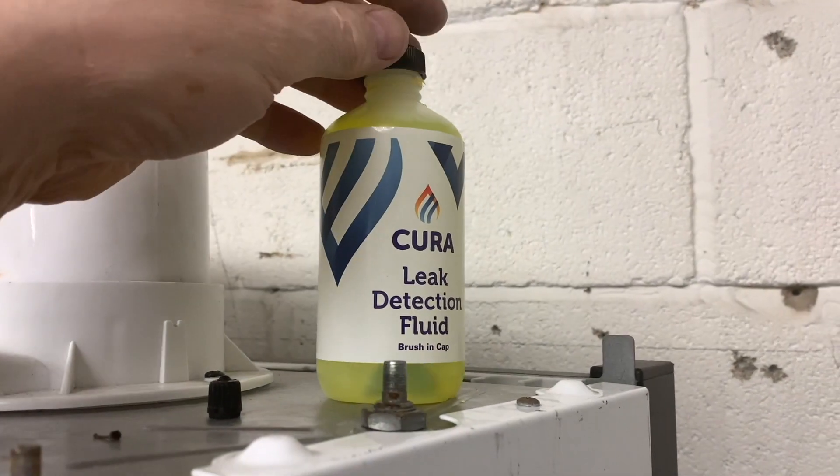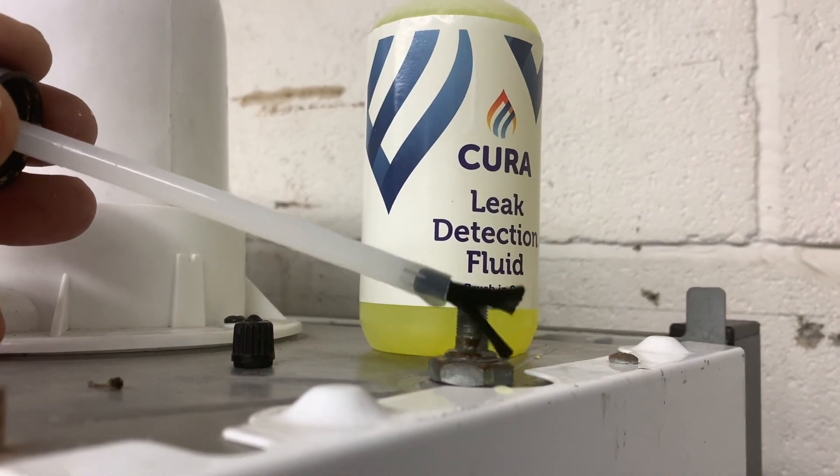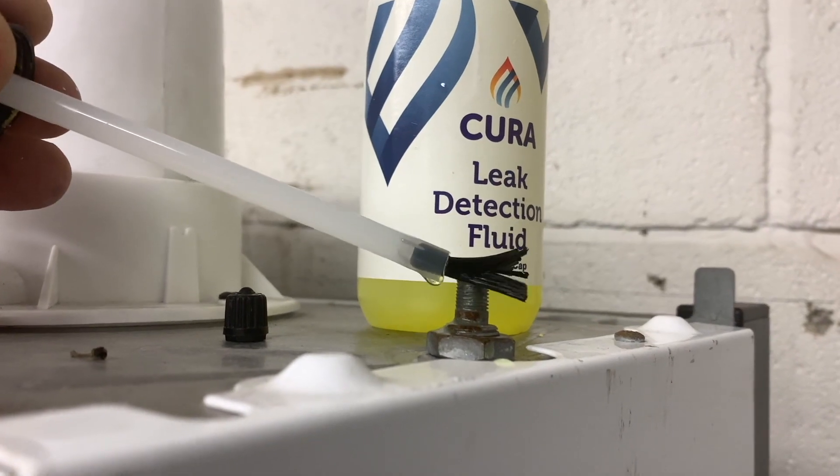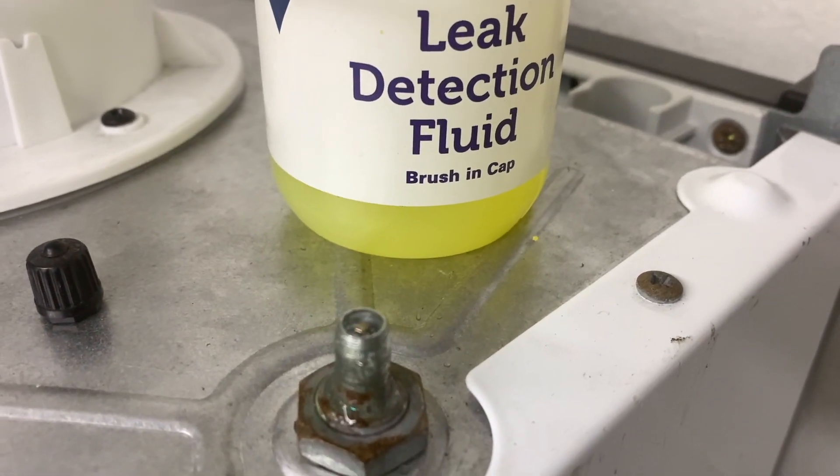That's how we fill the expansion vessels up. Once you've disconnected your pump, always check the Schrader valve with leak detection fluid to make sure it's not leaking before you put your cap back on.